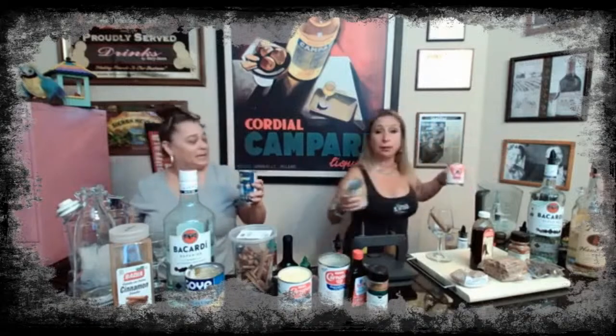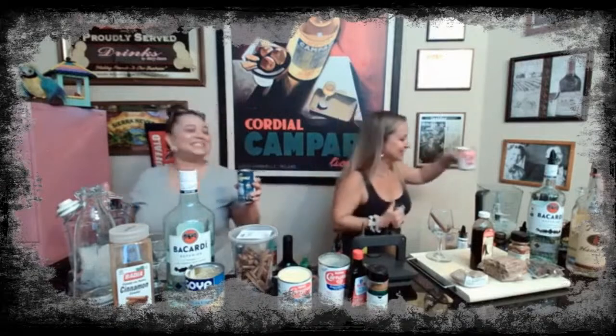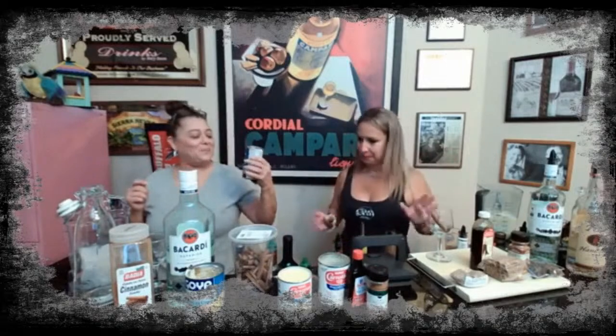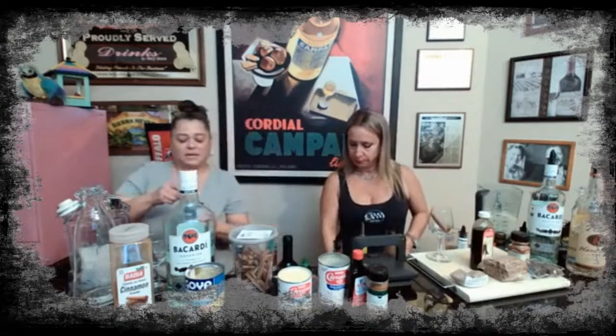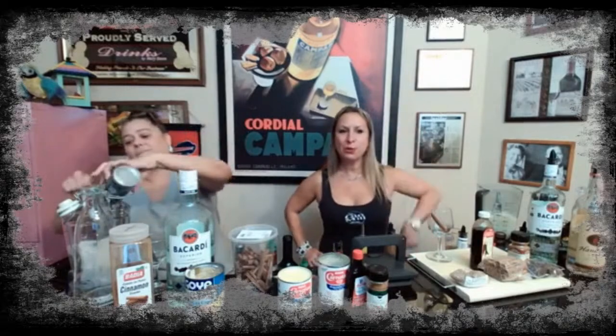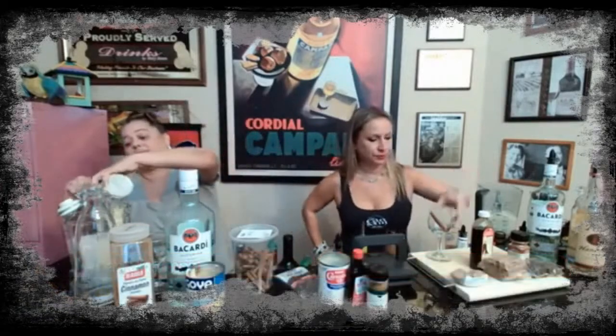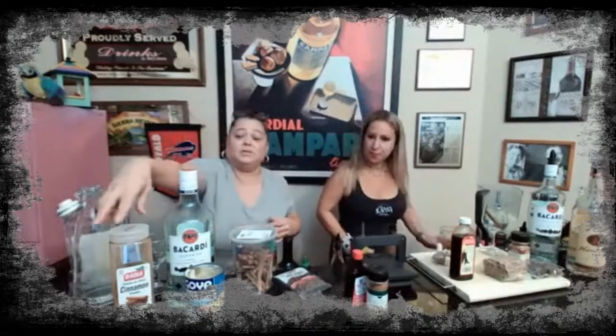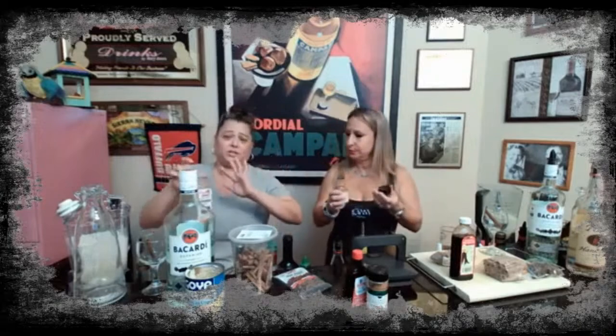I'm telling you, if I could learn how to make this, I am the queen, because I don't have to bother her anymore. Then we have cream of coconut — that's the one I couldn't find. Because it's a cream of coconut, it can get gloppy — natural oils from the coconut. Make sure you get everything in there. Now, if anybody's going to ask me how much, that I can't tell you — if it's a tablespoon, a teaspoon, a half a cup — I have no idea because I've been doing it for so long, I just do it by looking.